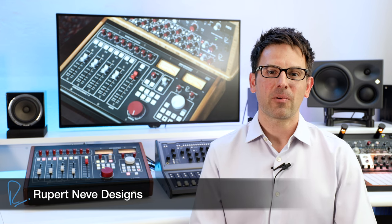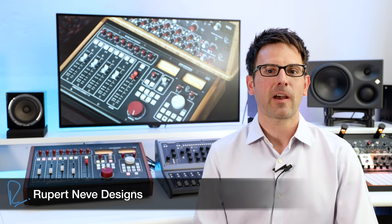Hi, Todd here from Urban Sound Studio, and today we're taking a look at the Rupert Neve Designs 5060 Centerpiece. It is literally the centerpiece of my entire studio. It has a great monitoring section, 24 channels of analog summing inputs, you can insert outboard gear with the press of a button, you have DAW transport, and of course, most important, you get that Rupert Neve Designs full console sound in a small format that fits on a desktop.